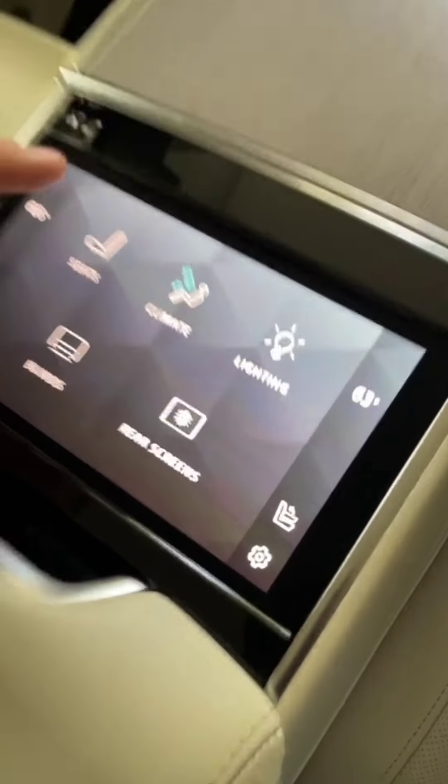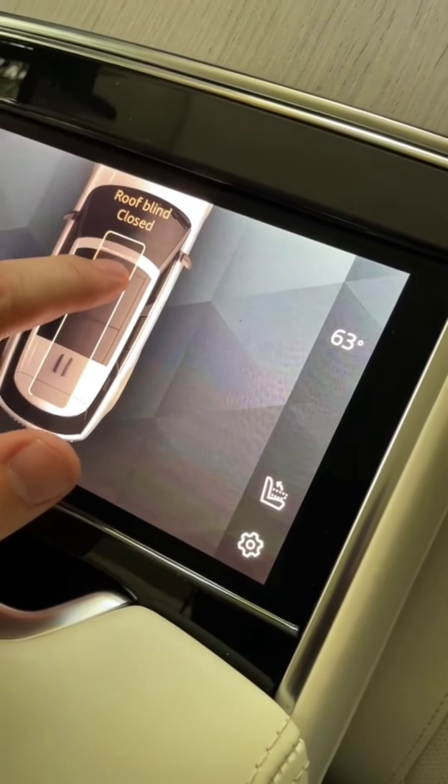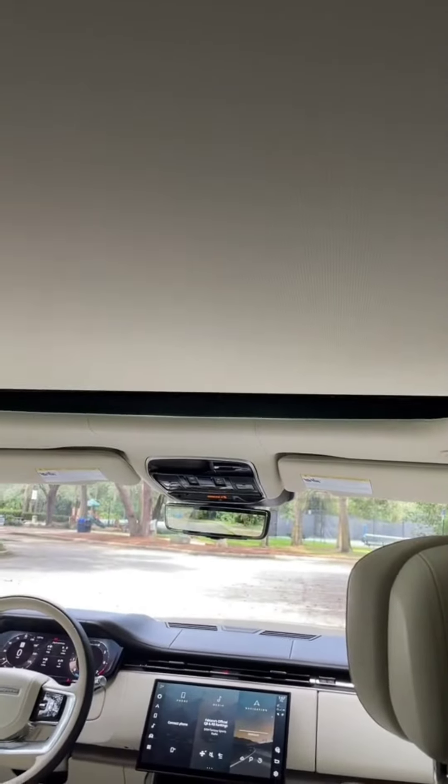We also have some duplicate functions here. For example, I can push the climate button instead of using my controls down there, and I can also control the blinds. We have this little slider here so I can actually adjust exactly where I want the sunroof to open.